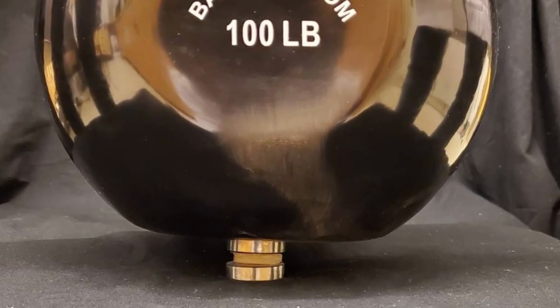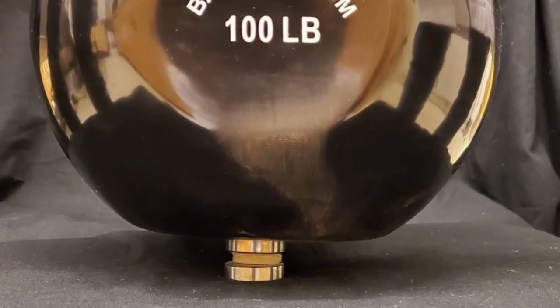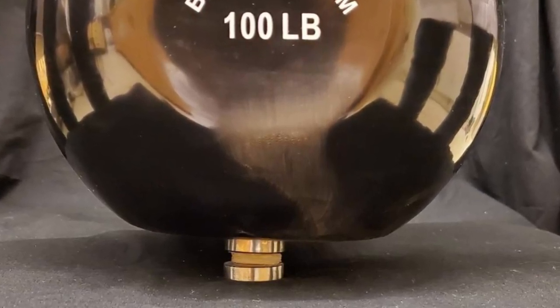A smooth, rubbery tissue that covers the ends of bones and enables them to glide smoothly against each other, cartilage helps absorb a huge amount of force with every step — typically between two and three times your body weight. However, cartilage also has limited ability to heal and repair itself. Once worn by age, overuse, or trauma, it is difficult to treat.